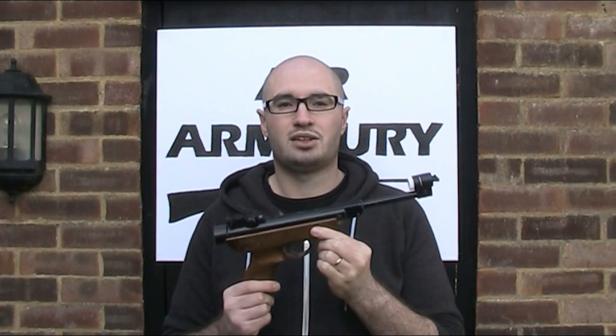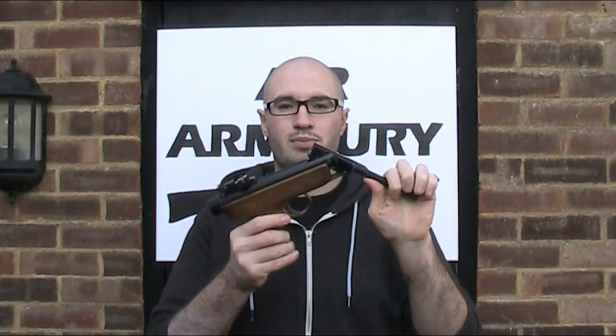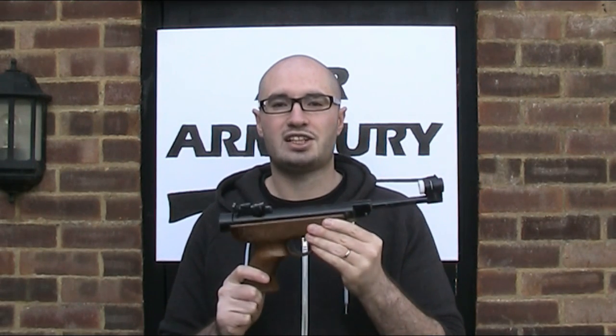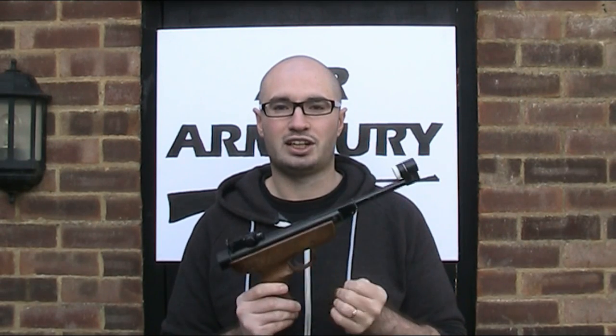You've seen this gun briefly in a couple of videos already. The RO72 is a spring piston break barrel air pistol. It was manufactured by a company called Gun Toys SRL in Italy in the mid to late 70s, although it is often associated with a number of other manufacturers and distributors, which I'll talk about later on.